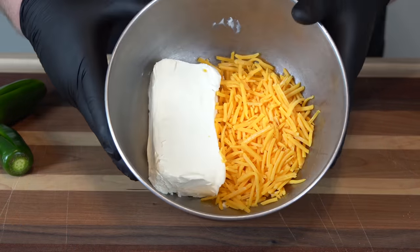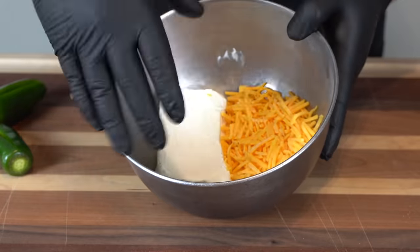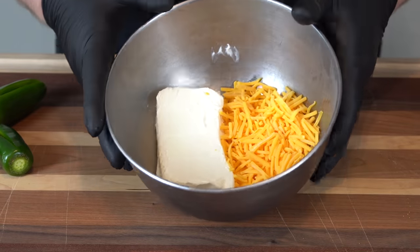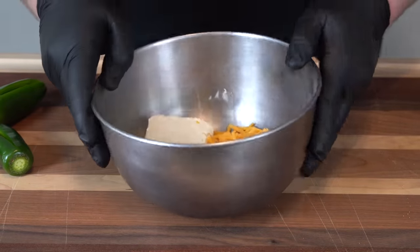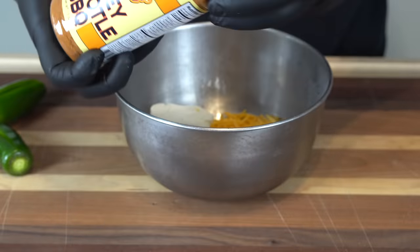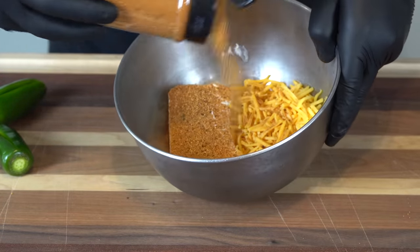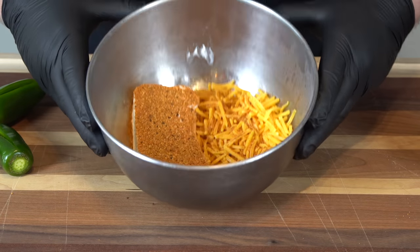Our stuffing is going to consist of a block of cream cheese and about a cup of cheddar cheese. We want to get a little flavor in here first, so we're coming in with my Ash Kicken Barbecue honey chipotle rub — about a quarter cup — just for a little flavor. Now we'll get it all mixed up.